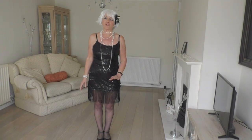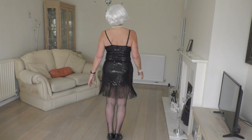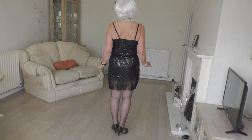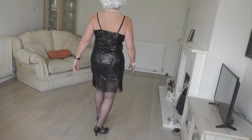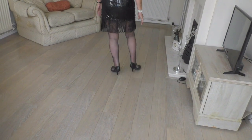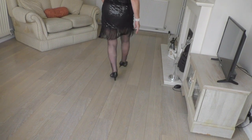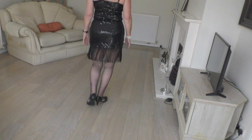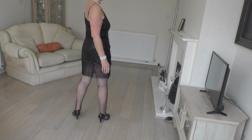The first thing we're going to do is our basic Charleston step for 8. We're going to start with our weight on our left foot and we're not going to worry about our arms just yet. We're going to point our right foot forward, step back on our right, point our left foot back, step forward on our left. And then we repeat: forward, back, back, forward, forward, back, back, forward. 1, 2, 3, 4, 5, 6, 7, 8 — goes to the side.